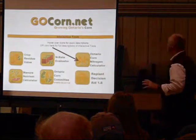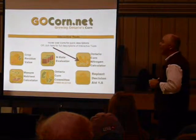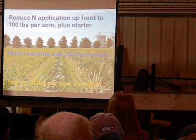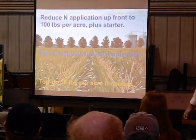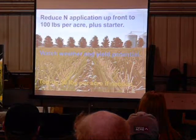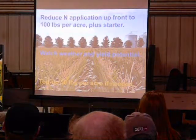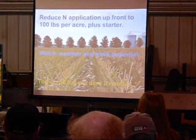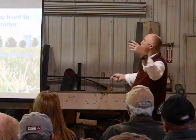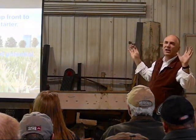I wanted to talk a minute or two about nitrogen. Here's the calculator we hang our hat on for making good recommendations. Stewart's approach to managing nitrogen more effectively across the season: pull back the N rates a little bit up front, reduce that application to 100 pounds per acre plus whatever N you want in starter, then watch the weather and yield potential, and decide whether you're going to top up 50 pounds additional. The idea is putting essentially two-thirds of your nitrogen up front with a starter, then evaluating whether to top up that additional 50 pounds.